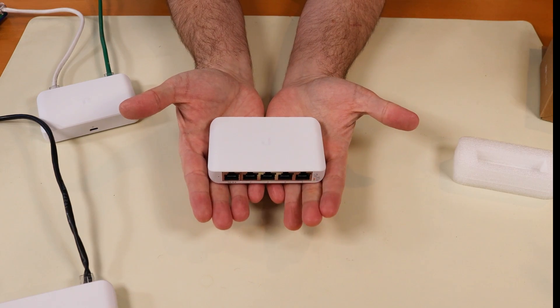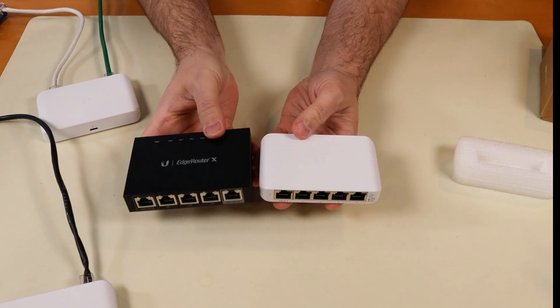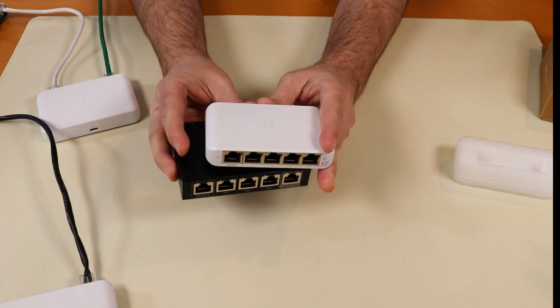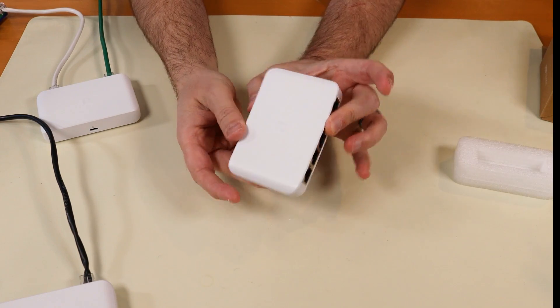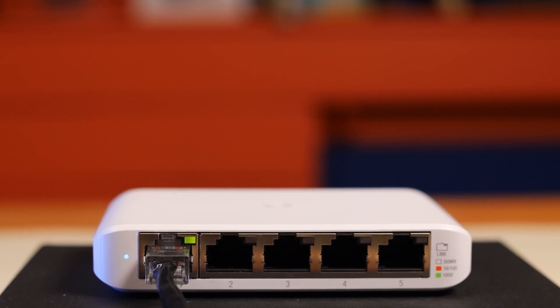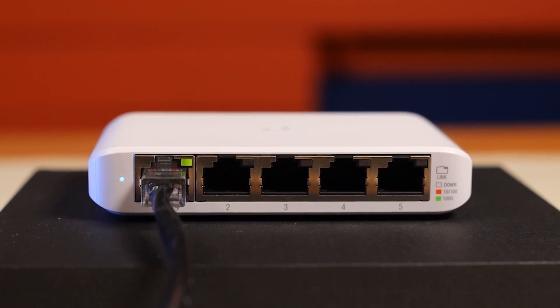This is super tiny for a little five-port switch. By comparison, here is the Edge Router X, and the Edge Router X is a super tiny device - this is a little bit smaller. This is about the size of a deck of cards. I was trying to find a deck of cards and I couldn't find one, so I don't know where all my decks of cards went.